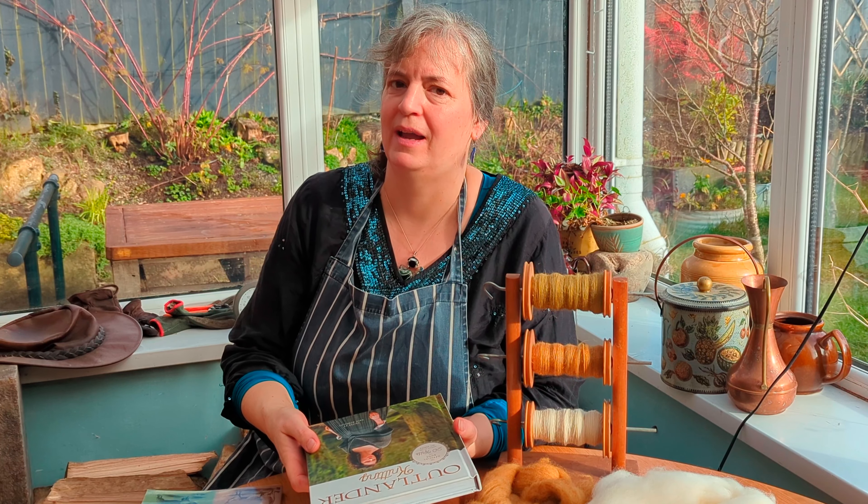The other book I wanted to mention — at the end of my three-ply or chain-ply fail video I said I was really excited because the library had a book I'd ordered. It turned out to be the Outlander Knitting book. I was going to do my next video about this book, but I got swept up in the spin-along, so that will have to wait for another video. Without further ado, back to the wheel — let's get this lot plied up!